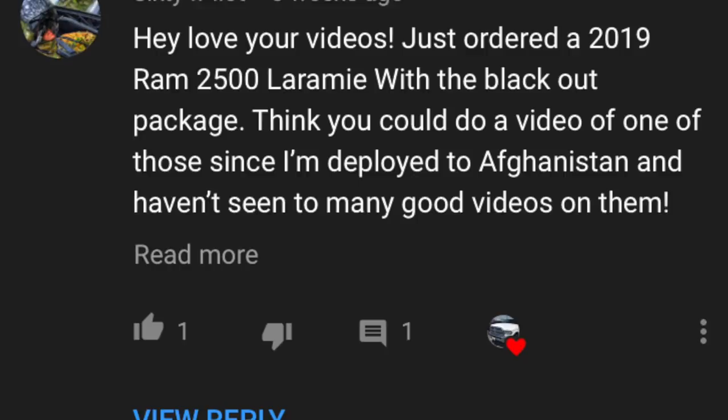Welcome back to JB Reviews. I am sitting inside of a 2019 Ram 2500 Laramie with the black appearance package. This is a shoutout video for a 64 Pilot — he is actually deployed in Afghanistan and just ordered a 2019 Ram just like this truck. Thank you so much for serving this country, man. This video is just for you. Let's get started.